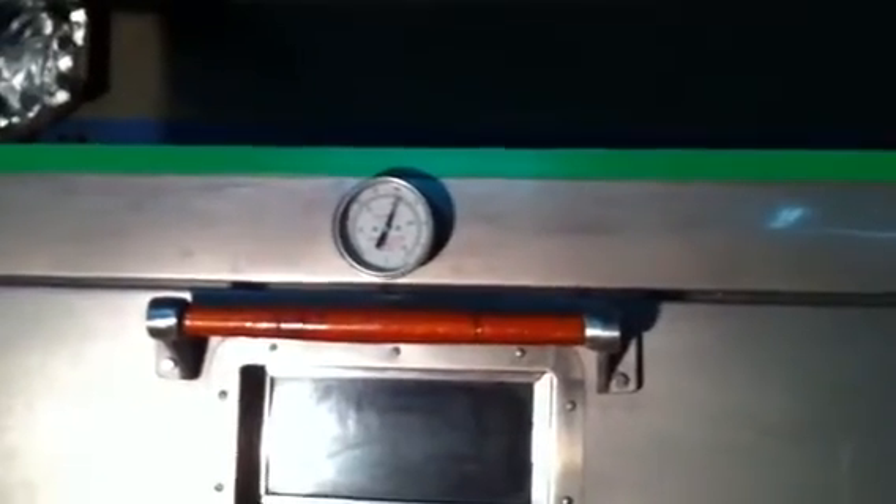Just in case the temperature of the oven is higher than the setting in the thermostat control — meaning the thermometer reads higher than our set temperature — we could end up burning our baked goods. This is the next step we need to do.